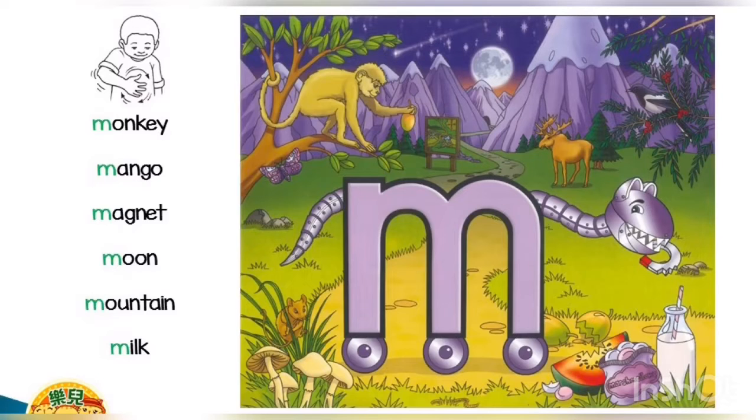Work time. Now, let's see if we can find things in this picture that start with letter M. Like monkey, mango, magnet, moon, milk.